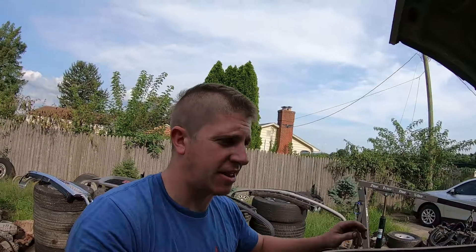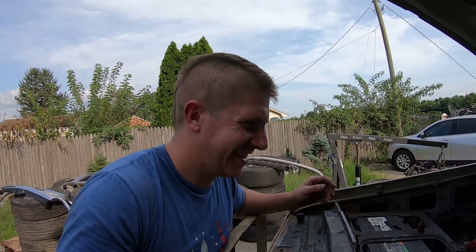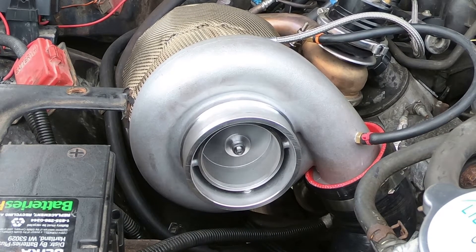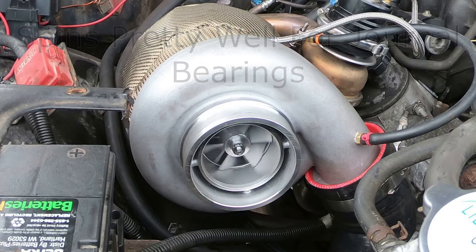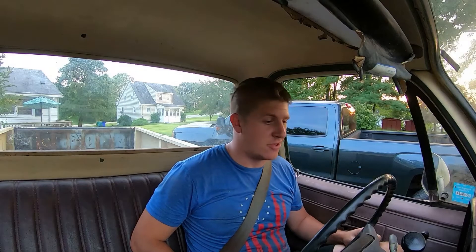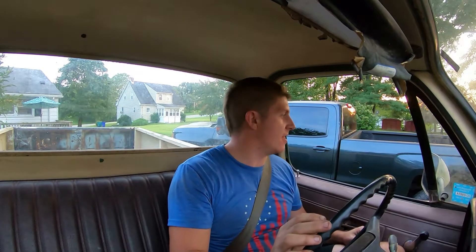I think we're good — back in business! We'll have to get it out for a test drive. Alright ladies and gentlemen, we've got our fixed transmission in the truck. We've got our replacement turbo and the new better-quality turbo oil supply line in the truck. We're going to take this thing out for a ride.